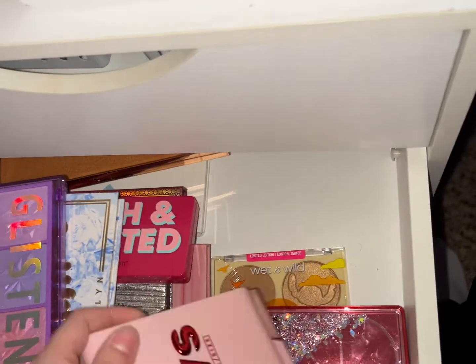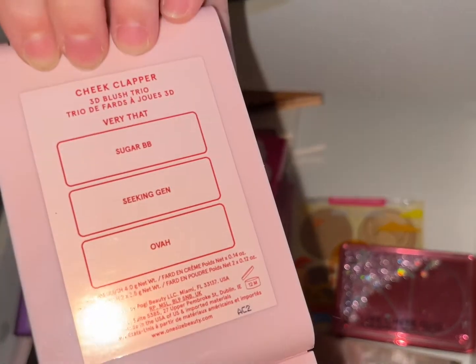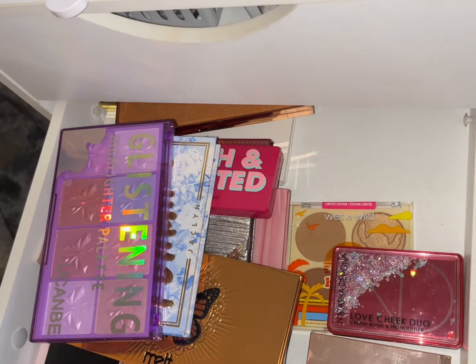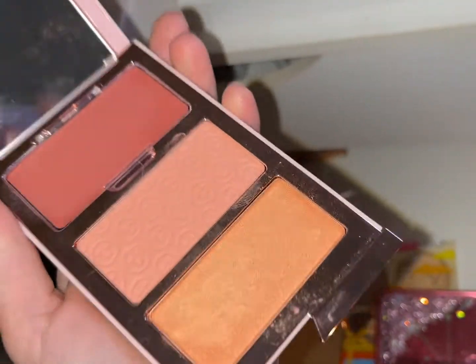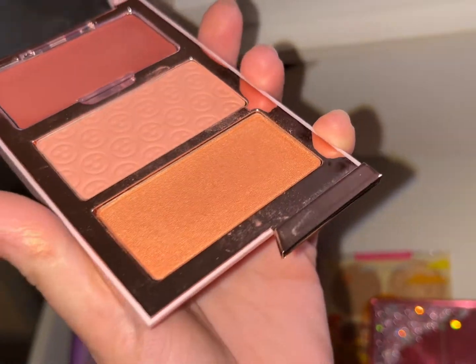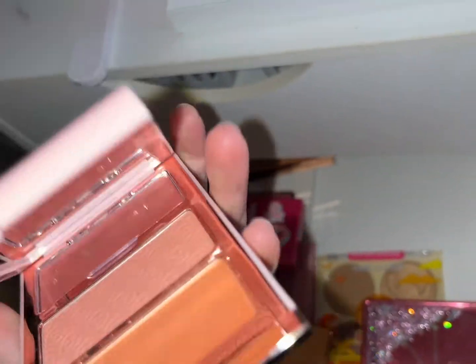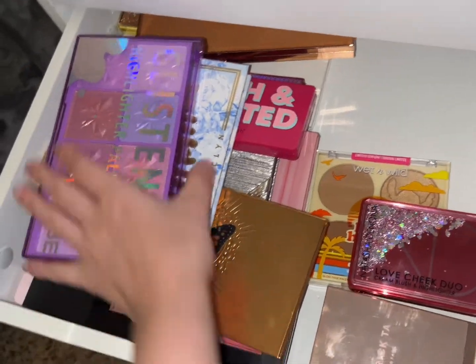We're also going to pull out his blush quad. Those are cute — so I can use that blush quad and then layer with the other product. That's our face palettes sorted.